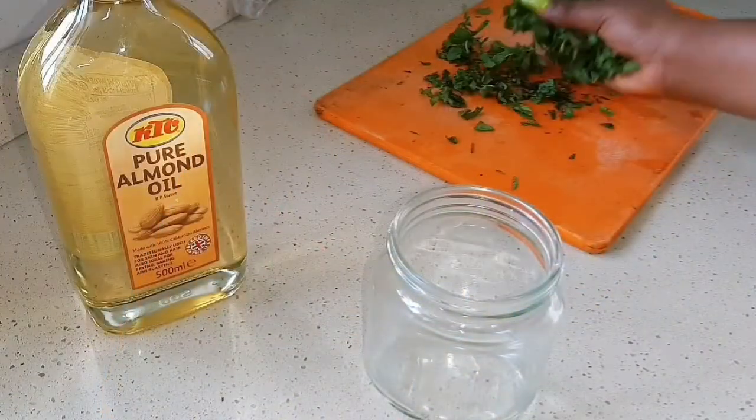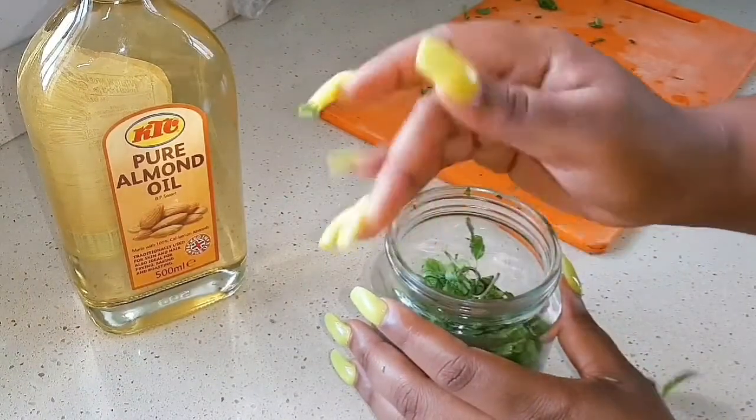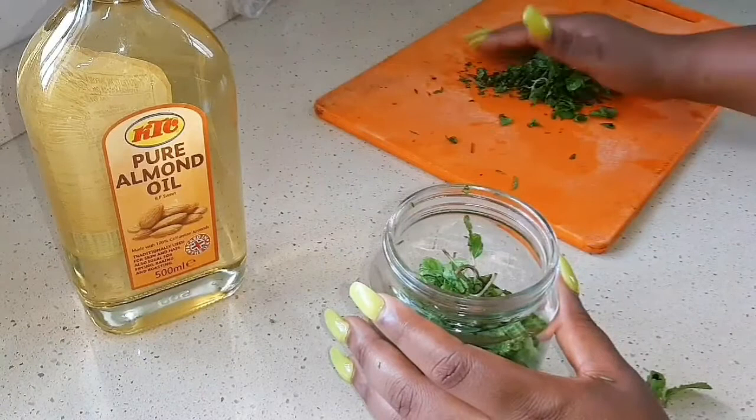I'm done chopping. I have my glass jar that I already washed and sterilized, so I'm just going to add the chopped leaves into this glass jar.